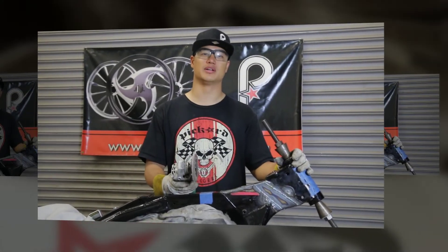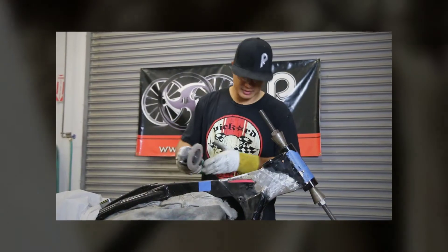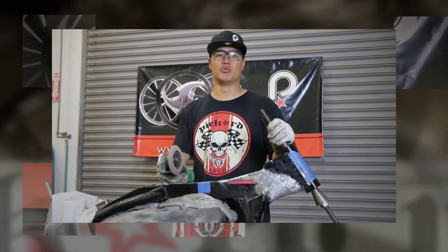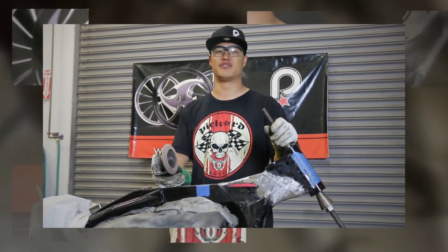Once the frame has cooled down from welding, you can grind it and prep it for paint. If you have any questions about raking a Harley neck with our Builder Extension kit, give us a call and be sure to ask about our front end packages. Thank you for joining us.